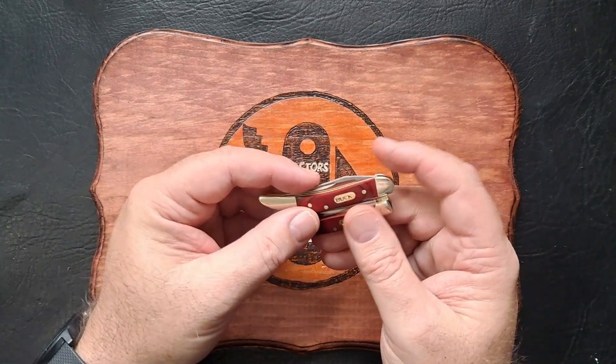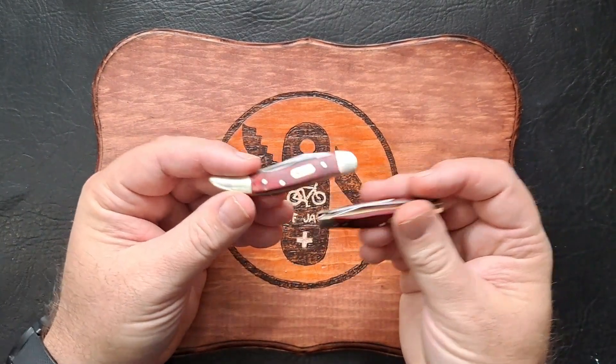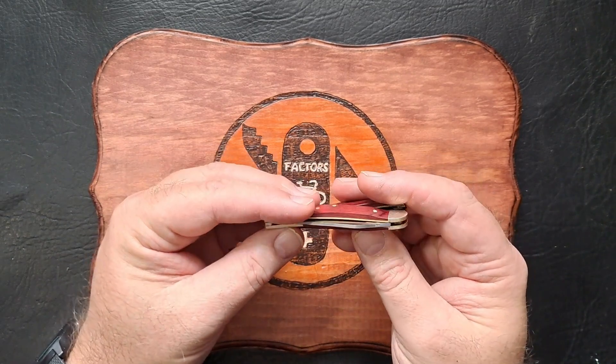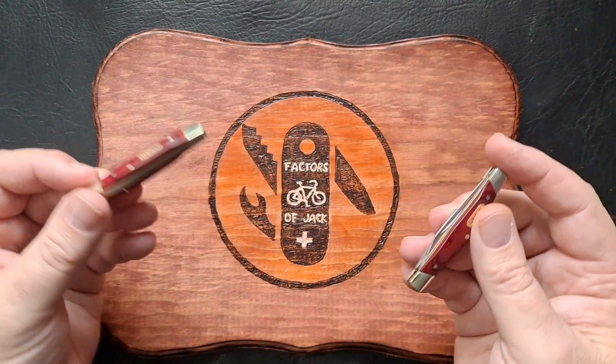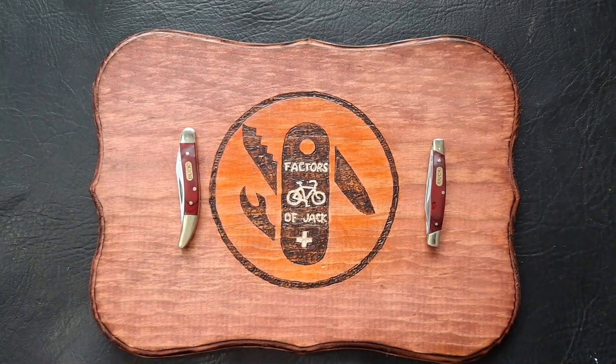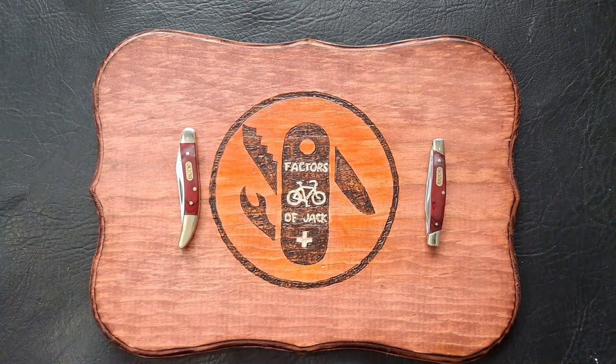I guess that'll do it for this video. I picked these things up and was going to do a video on each, but I thought I'd just do one video and do a Two for Tuesday. I think these are pretty cool knives. Do the usual — like, comment, subscribe, and until next video, bye.